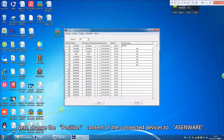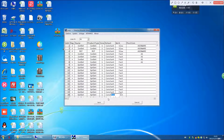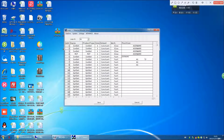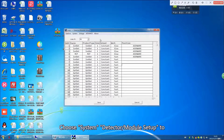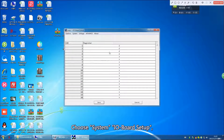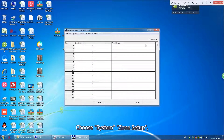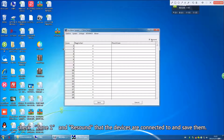Next, change the position content of the connected devices to ASINware. Choose System Detector / Module Setup to check whether the data is imported correctly. Then save the data. Choose System I/O Board Setup and check only the I/O Board 1 connected to the devices and save it. Choose System Zone Setup, check Zone 1 and Resound that the devices are connected to, and save them.